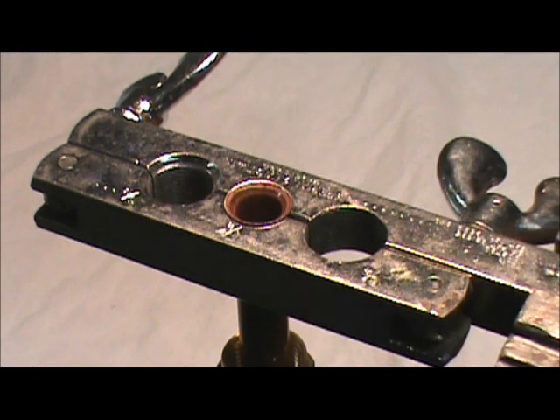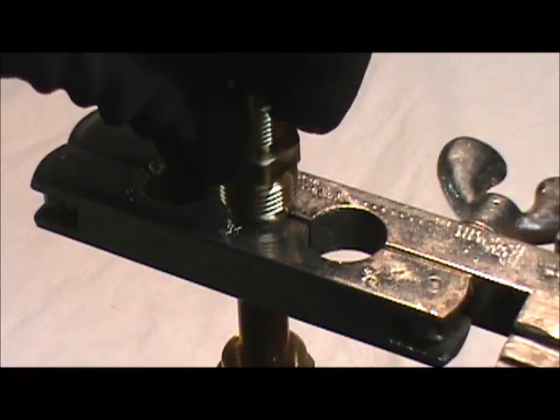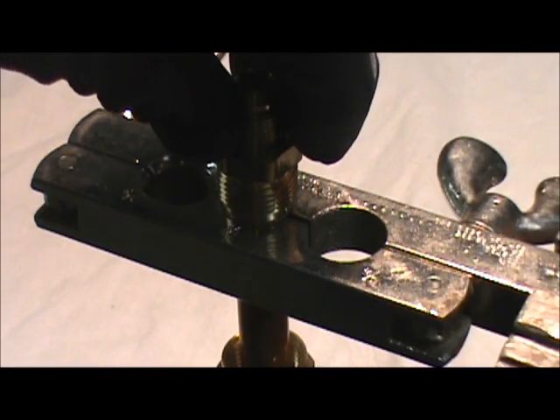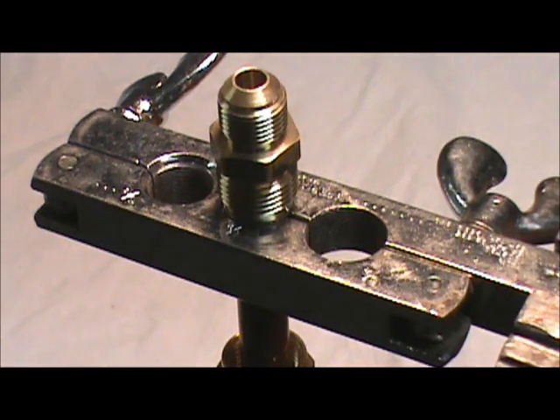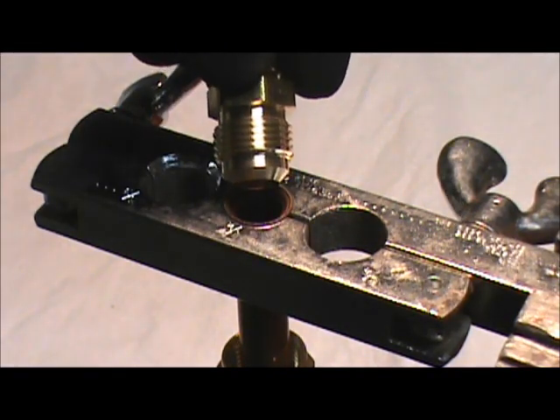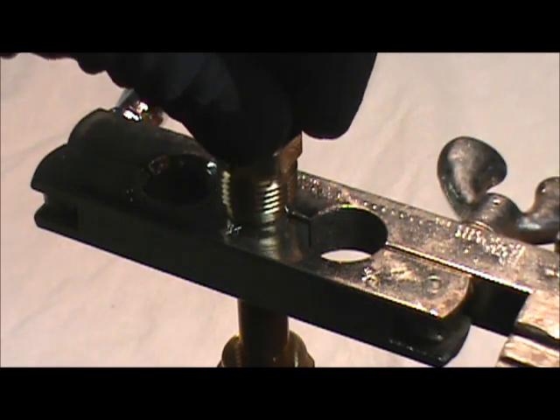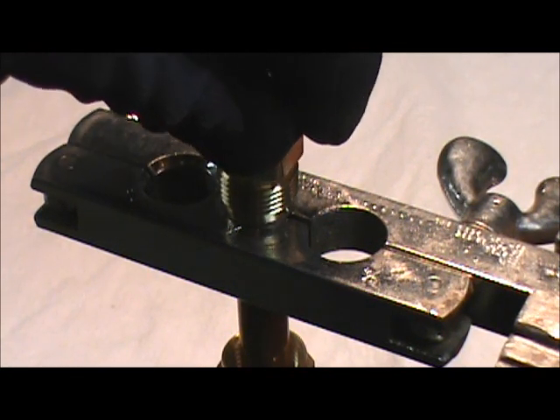Let's take our flare fitting and put it in there, and you can see that the angles of the fitting and the angles of the flare match up. There's an angle — it's a 45-degree, I believe — but unimportant; it's just important that the angles match up.